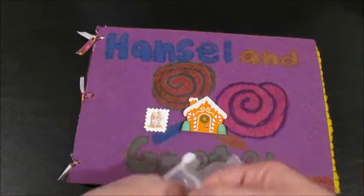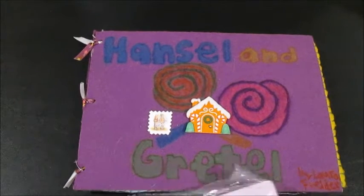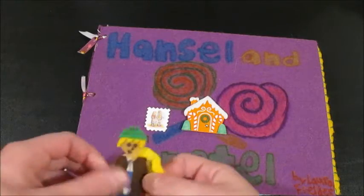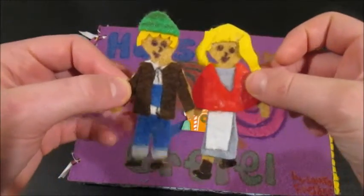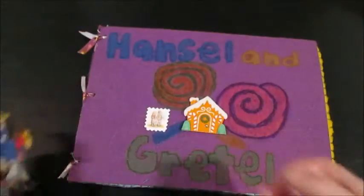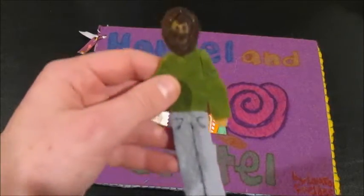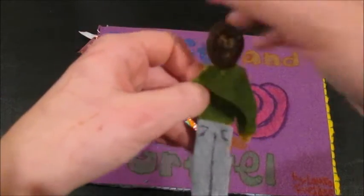I'll show you each of the felt characters I made for the felt book. They're pretty cute, if I do say so myself. This is Hansel, and this is his sister Gretel. They're the cutest of these ones. Then here's a really weird, hairy-looking woodcutter father who really needs a shave.